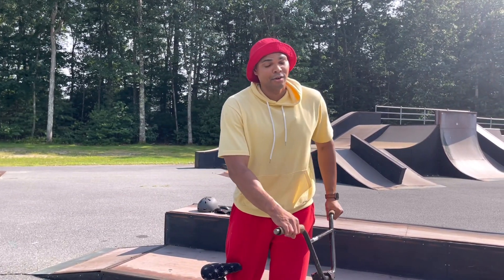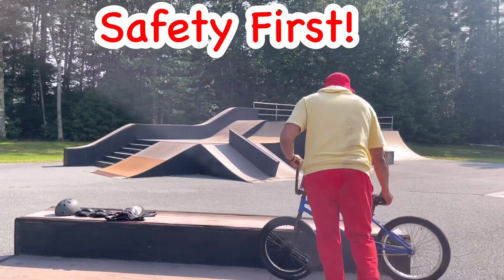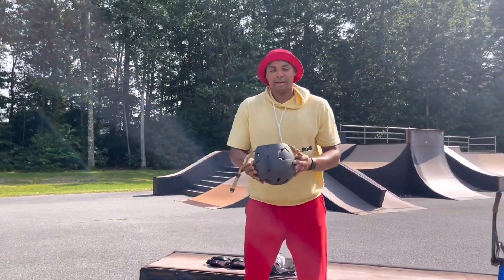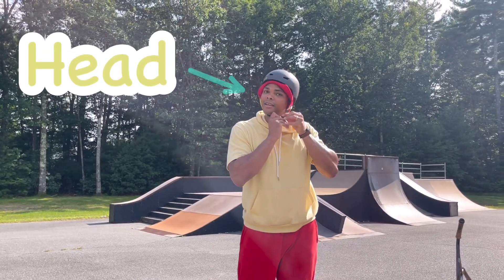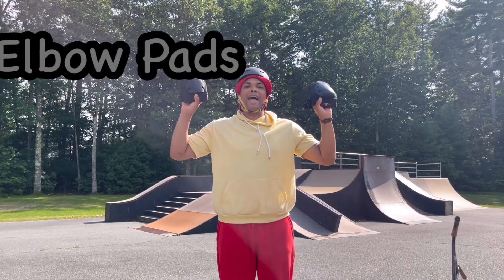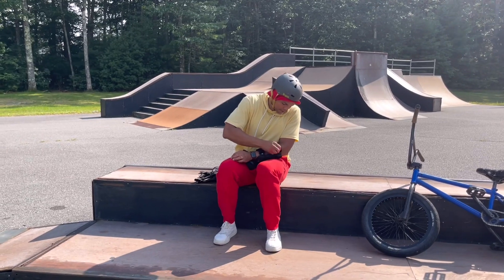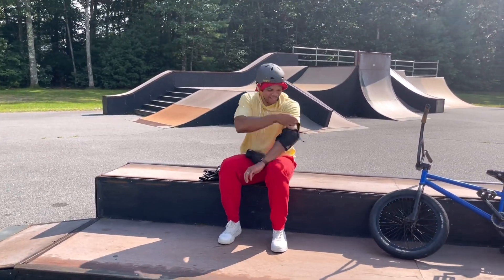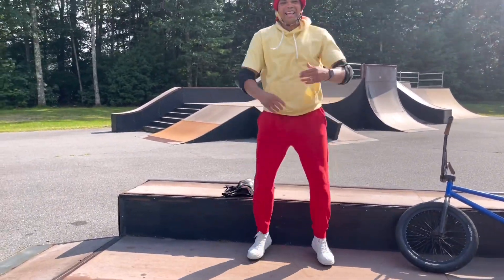Now, before we get started riding this BMX bike, we have to think safety first. So let's put on our gear. This is the helmet, which is going to protect me in case I hit my head. These are called elbow pads, and they're going to protect my elbows. Got my elbow pads on.